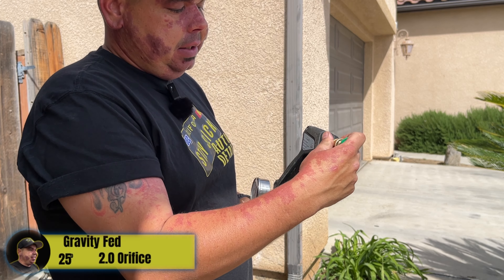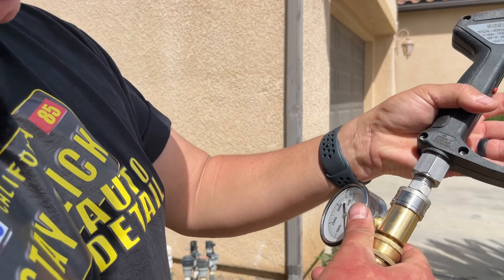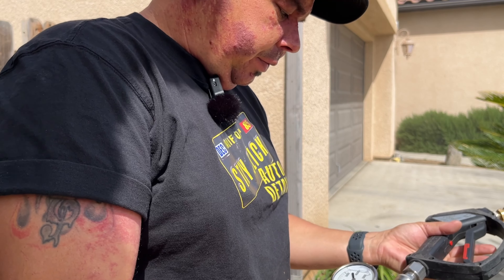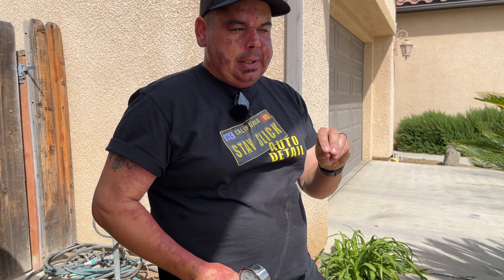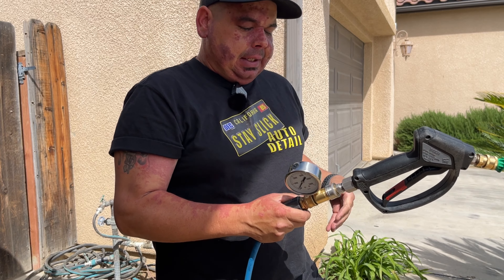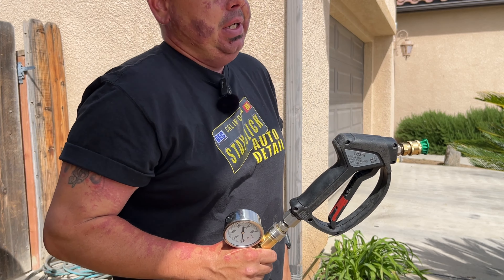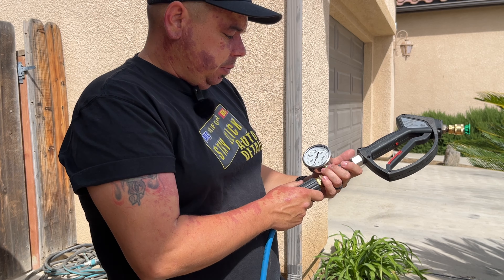Now gravity fed with the green tip — the 2.0 orifice — we'll have a loss in PSI but an improvement in GPM. This one was close to 1300 PSI before. Yeah, so about a 250 PSI loss — we're getting about 1050 PSI. This is actually perfect for me: 1050 PSI and close to 1.3 to 1.5 GPM is exactly what I look for. With the smaller orifice we didn't lose any PSI going gravity fed, but with the bigger 2.0 orifice we lost about 250 PSI.